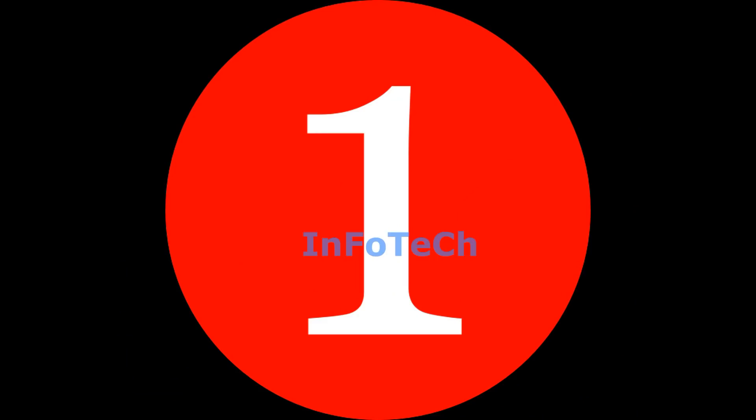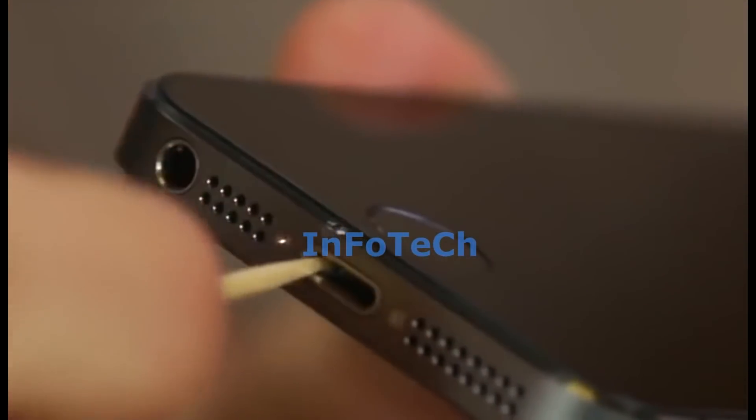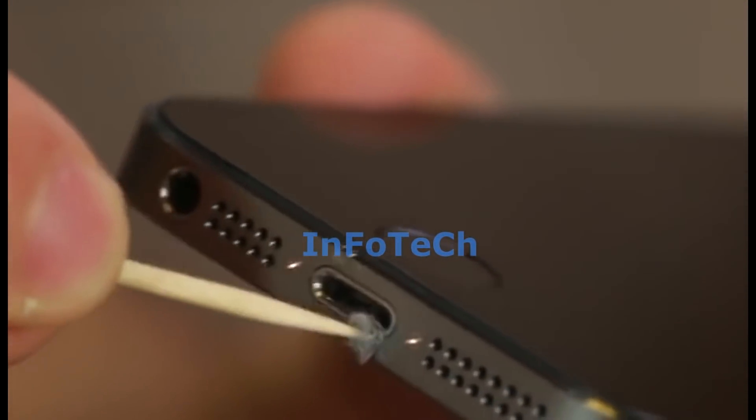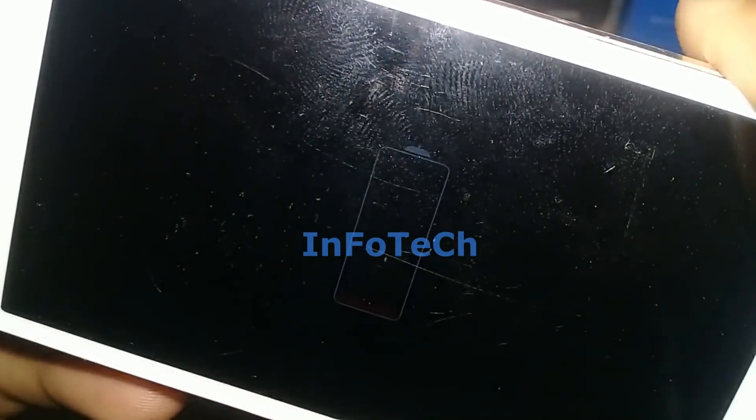These are: Clean your charging port, and Change charging port or battery.